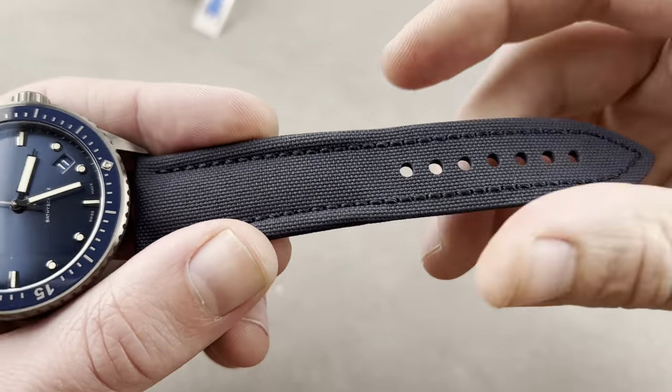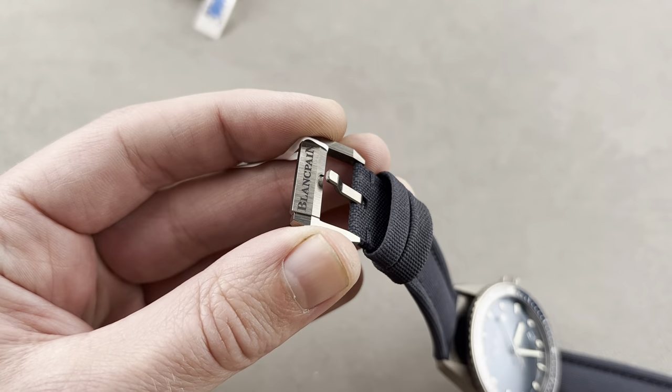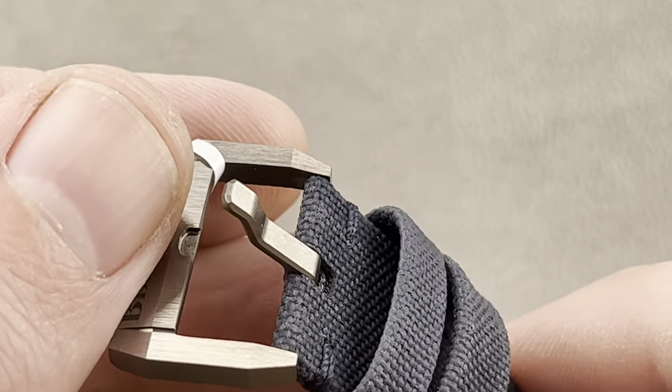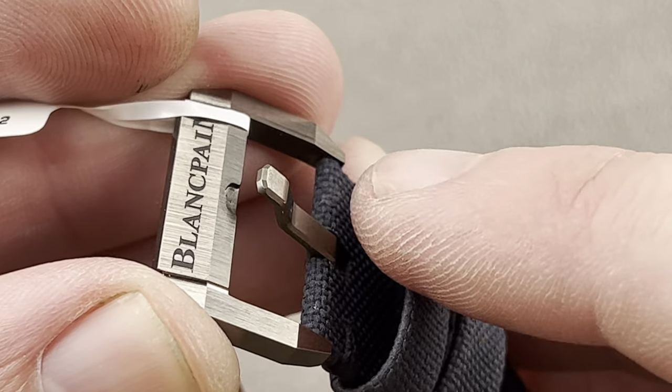The sailcloth strap is basically indestructible — these last for a decade or more. And because Blancpain is part of Swatch Group and has incredible R&D resources, they were able to create ceramic that works on small components like pins and buckles without fracturing. Look at the faceting at the edge of the pin — they really sweat the details here.